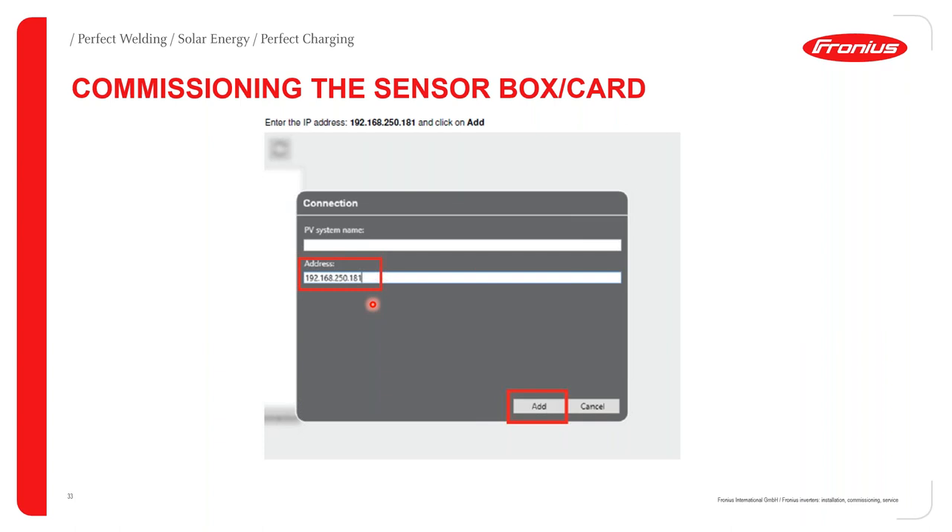The Fronius sensor card also cannot be used for third-party purposes without the Fronius data manager. However, if you want to transfer sensor box information to a third-party platform, you can query SolarWeb using the SolarWeb Query API. To get access to this, send an email to one of the technical sales advisors or tech support, and they will allow you to extract data from SolarWeb and send it to a third-party platform.